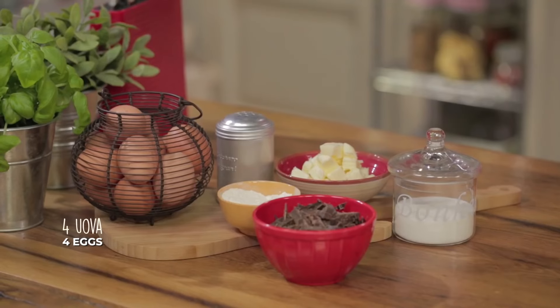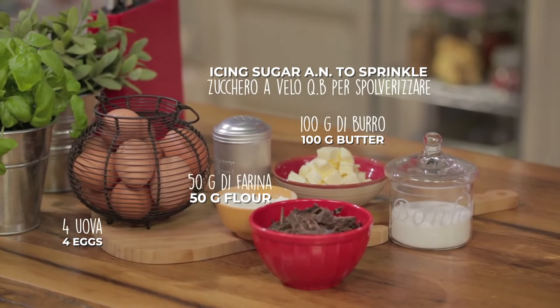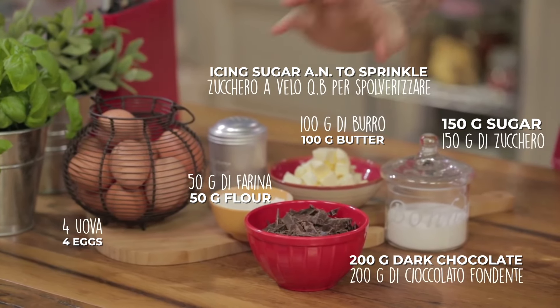What we will need? Eggs, ice and sugar, butter, flour, sugar and chocolate — which we're going to melt with a bain-marie technique.